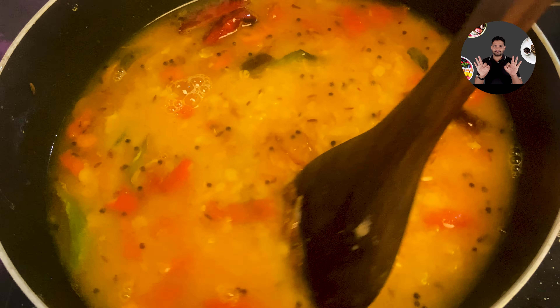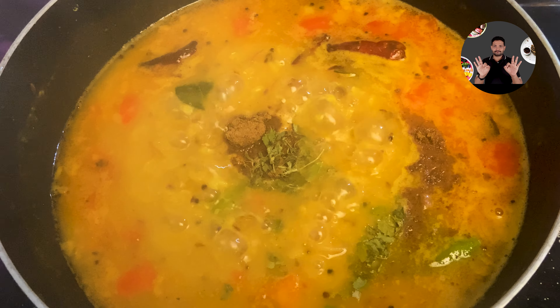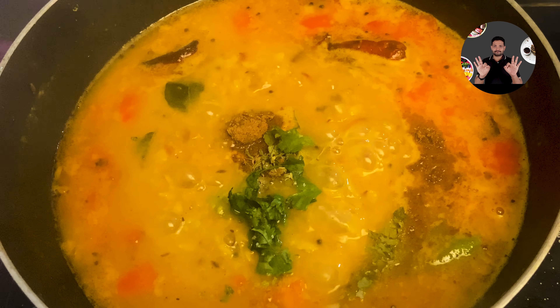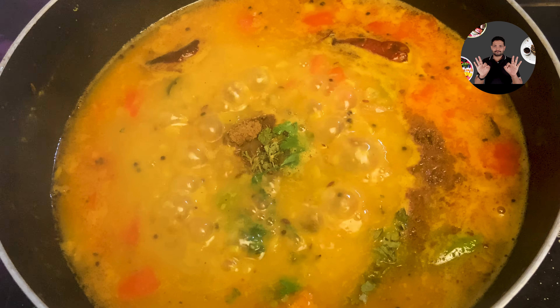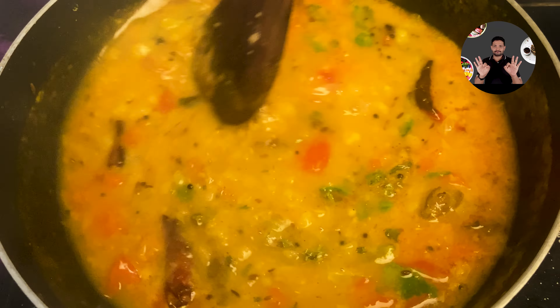Then add half teaspoon garam masala powder, 1 teaspoon kasuri methi, 1 tablespoon coriander leaves. Mix it well and cook for 2 minutes on low flame. Switch off the flame. Restaurant style dal fry recipe is ready.